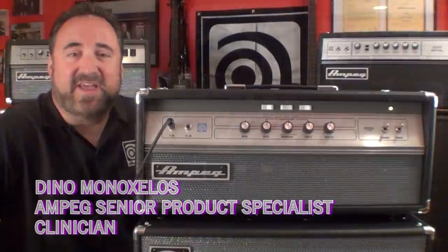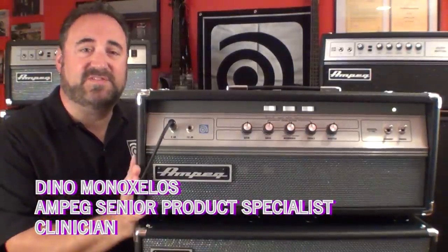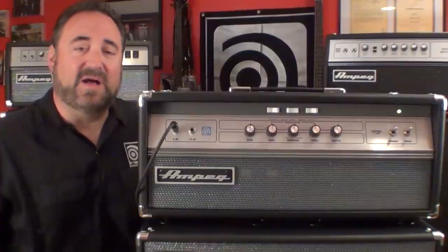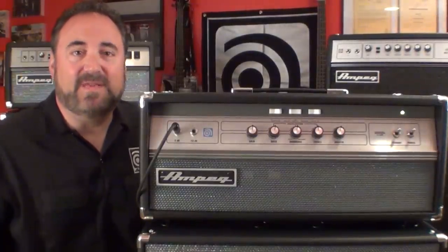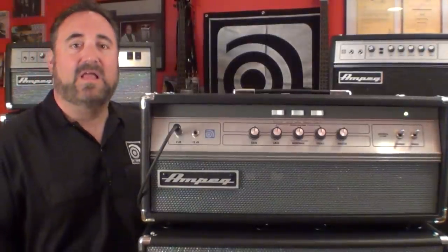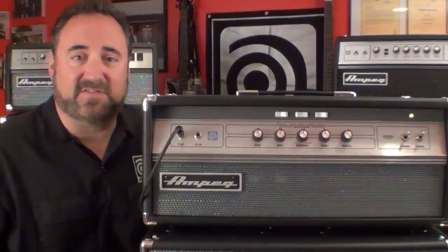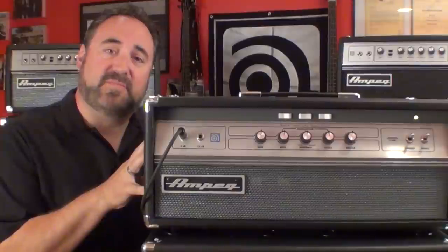Hey folks, Dino Minoxilis here with you again. Check this out — you did read the intro to this video, right? I can't tell you just how long you and I both have been waiting for this new amp. It's not really new — well, it is, but it isn't. Anyways, it's here and I can finally blab about it. Ladies and gentlemen, boys and girls, and especially all you tube bass amp bass maniacs out there, please give a warm welcome to the Ampeg family — the all new V4B.